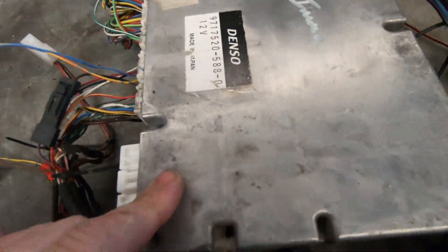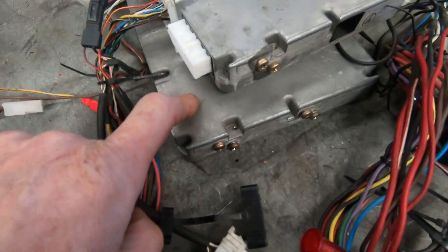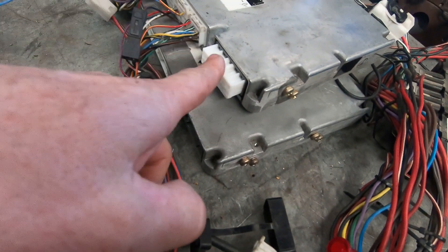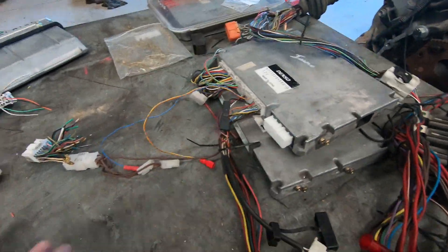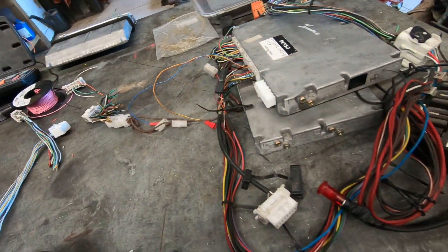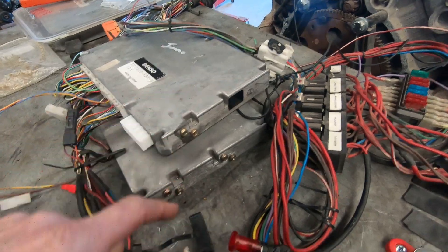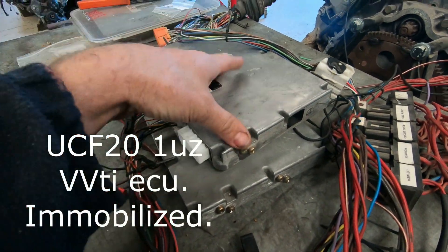The VVTi computers look like this - whether it's a Crown, a Celsior, a 151 Crown, 171 Crown, or 170 series Crown, they all physically look like this and the header plugs are the same. There are slight differences in the pinouts between a 151 and a UCF20, and the 170s are different. The 3UZ ECUs look way different, and come in several versions - five speed or six speed. We're going to work on this immobilized ECU today, just to prove it's not the immobilizer stopping the check light.